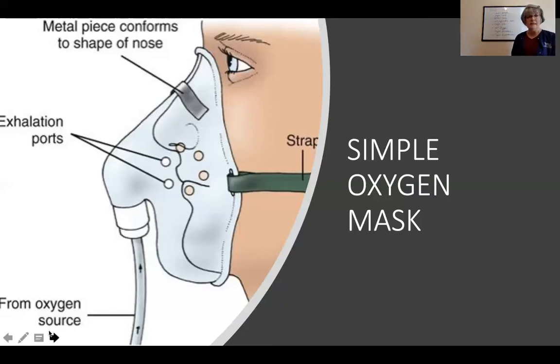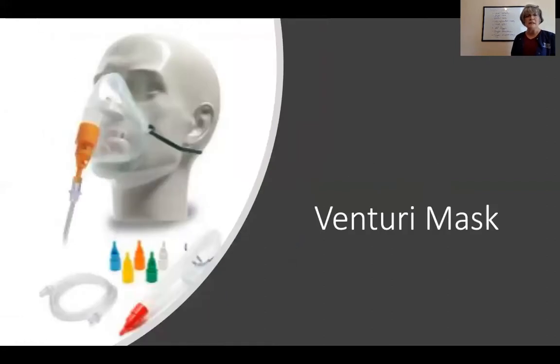Next is the Venturi mask. It has different colored hard plastic pieces, each corresponding to a specific oxygen percentage. For example, if you want to deliver 30% oxygen, you insert the piece labeled 30% into the mask device, then attach the wall oxygen. You turn the wall oxygen up to 10 liters — the highest it will go — and then this device regulates and delivers the exact percentage of oxygen you want the patient to receive.